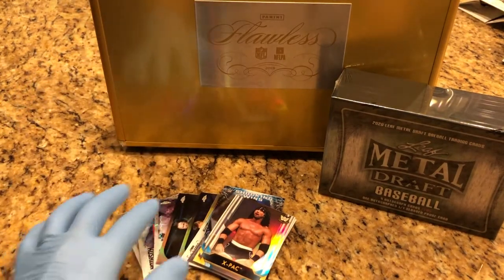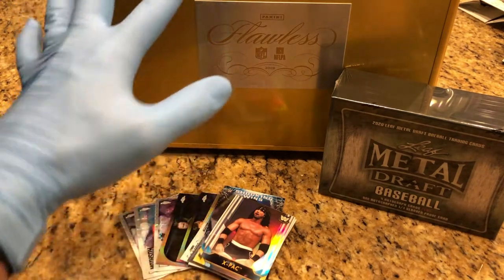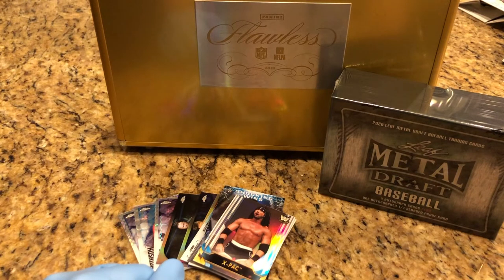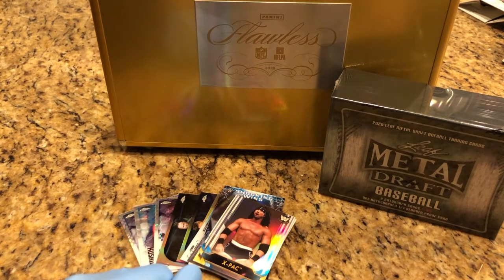These are some X-Fractor cards and some parallels, so those will be inserted into the flawless case — watch our previous videos to find out what's in that flawless case. There's about $600 worth of cards already in there and it's just growing every day. That's going to be our big giveaway.